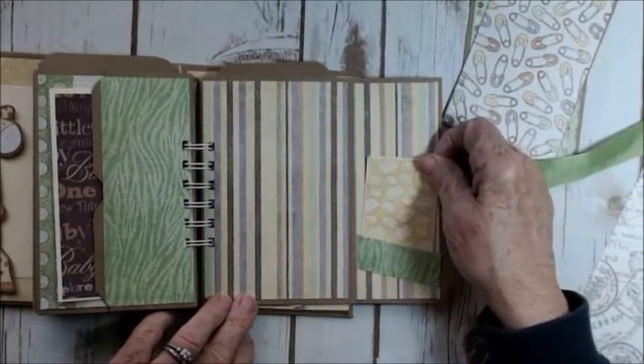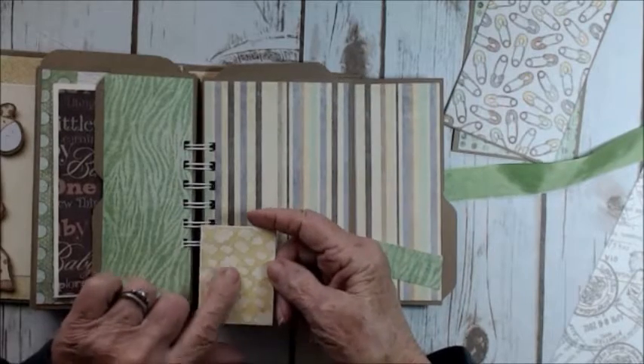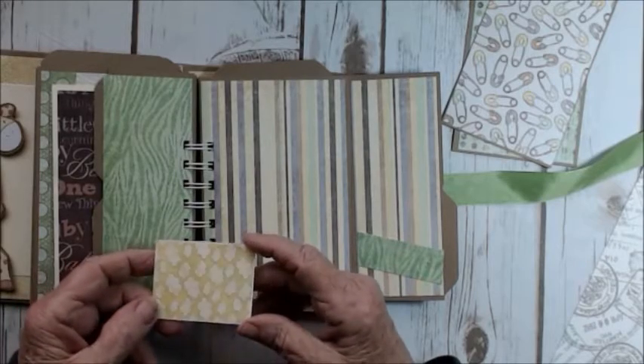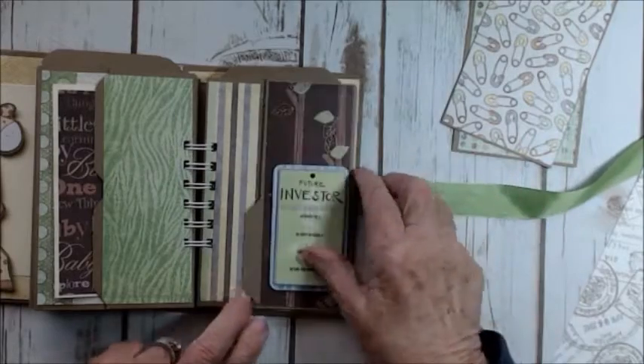And another little journaling spot. This was a piece of paper I actually didn't use in the album — from the 12x12 sheet. But I'm sure I'm going to use it. I love it — it's clouds. I just didn't find a place I wanted to use it in the album, so I didn't.